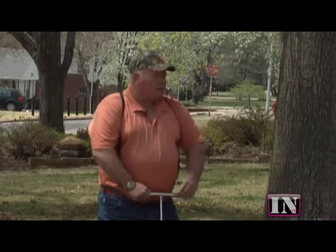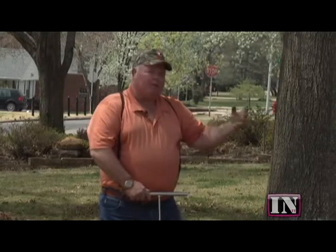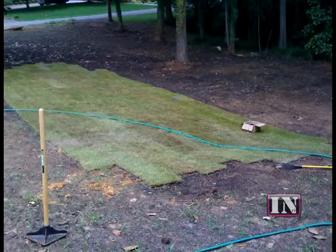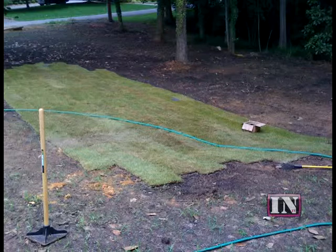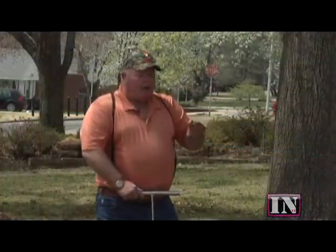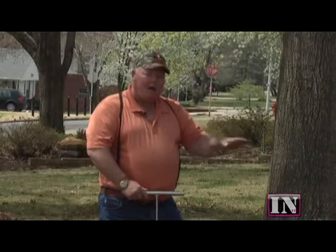There are a number of other things we want to do to help this fescue growing under the tree. Remember: pull a soil sample, rough up the ground a little bit, amend the soil, do whatever you need to there, and then put some fescue seed or fescue sod out. I would recommend the sod just because of the situation here — roll it in and water it.